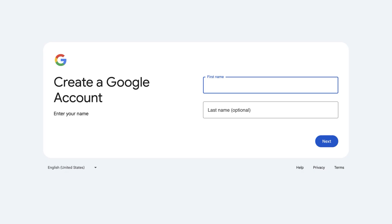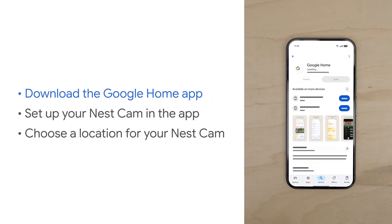Make sure you have a Google account set up and the Google Home app installed. Go to accounts.google.com to set up an account, then download the Google Home app from Google Play or the Apple App Store.